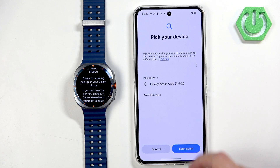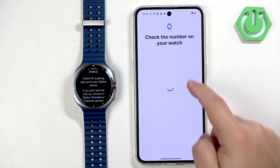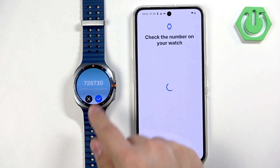For some reason it says it's a paired device, but we selected it again and it's working now. Tap on Pair and then tap on the check mark to confirm.